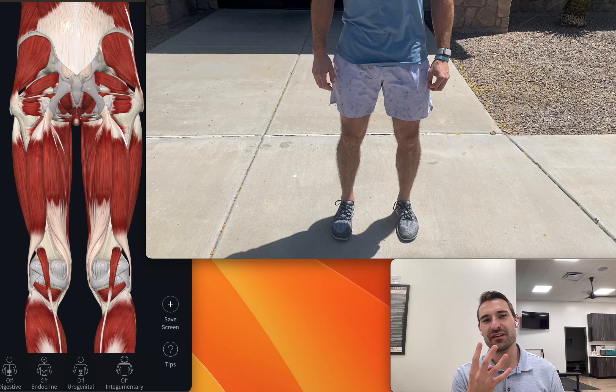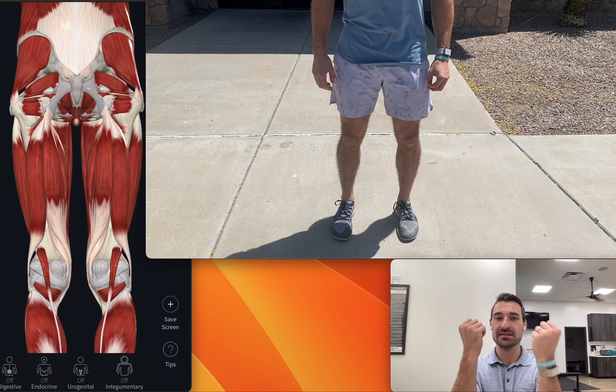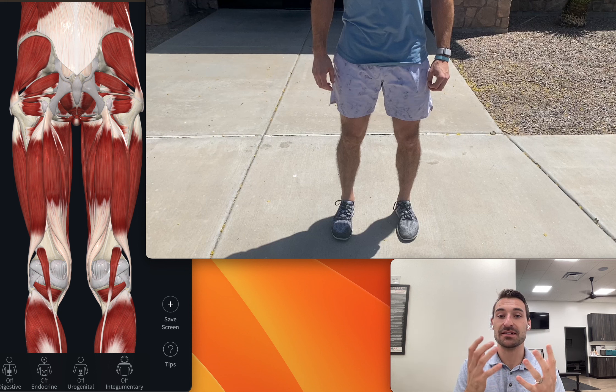Welcome to the Knee Health Challenge. We're on week four, day 26. Today we're going to be going over shuffles, lateral lunges, and just moving side to side. We want to stress those tissues on the inside and outside portion of the legs, especially as we walk. Those tissues are going to help stabilize the body so you don't compensate and walk in weird positions, which then lead to compensations and usually pain.